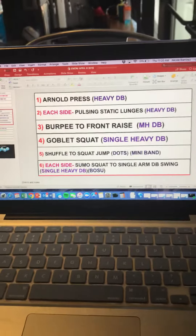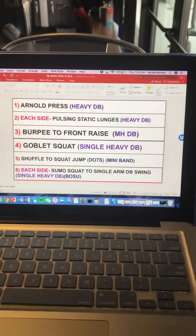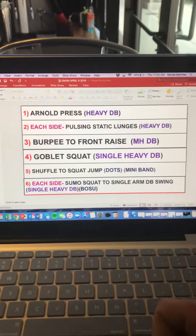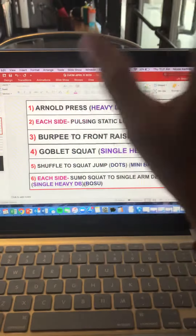This is going to be the EMOM format, which stands for every minute on the minute. Basically, since everybody's at different fitness levels, you're going to have five rounds of this.